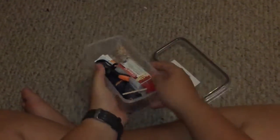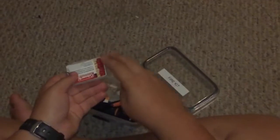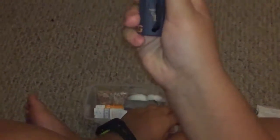I got some matches — I made this little thing so it's easy, so you could just pull them out like that. And I got a candle so you can start a fire easier. Simple.